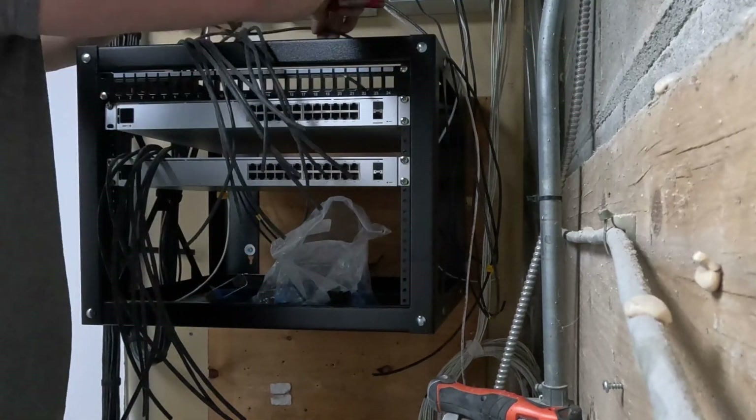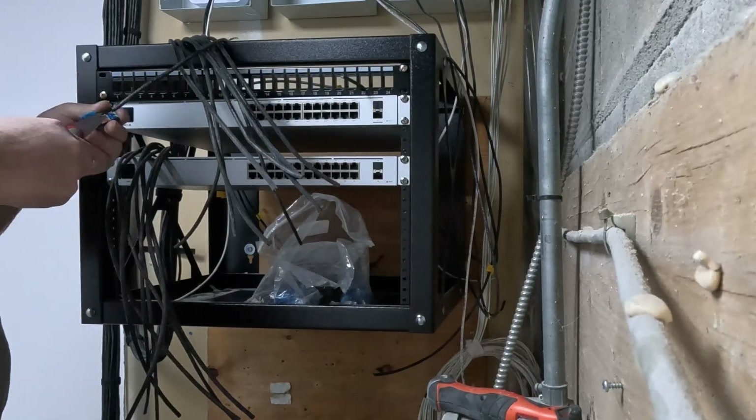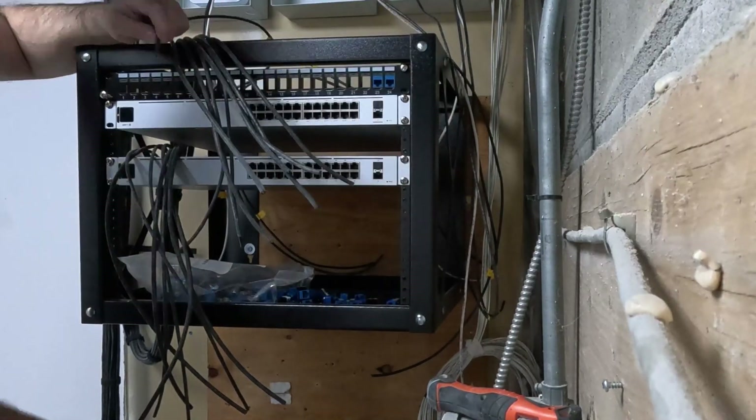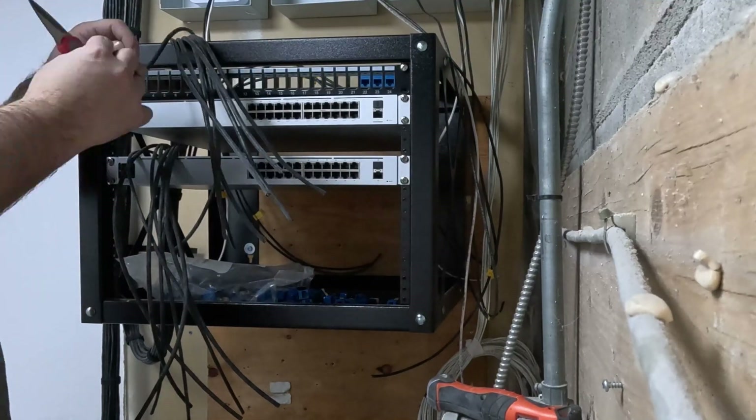For terminating the network cables, I use the Vertical Cable one punch tool with their VMAX CAT6 jacks. You need to use their keystones with the tool — it will not work with anything else — but it saves a lot of time over the 110 old style punchdown tools.